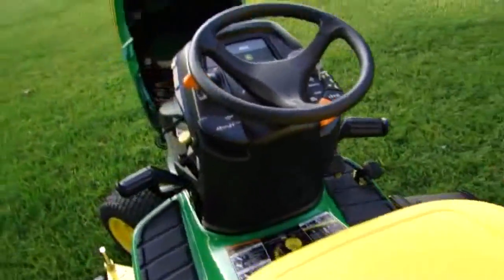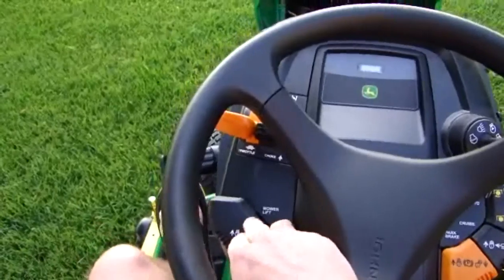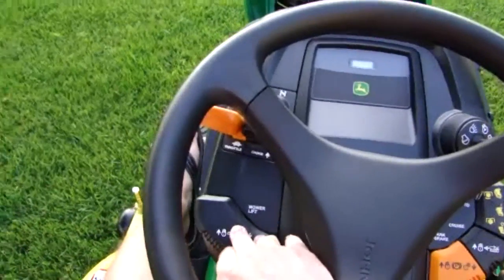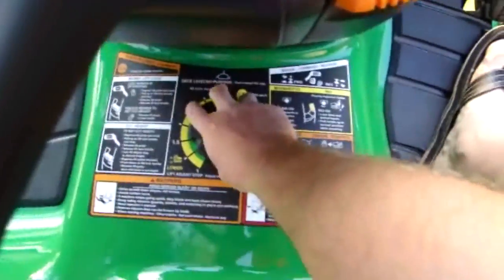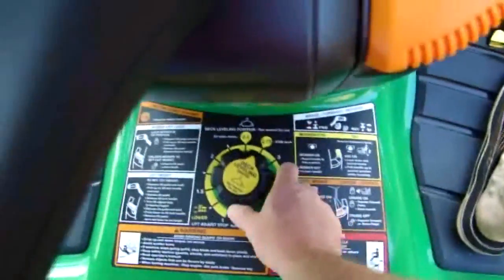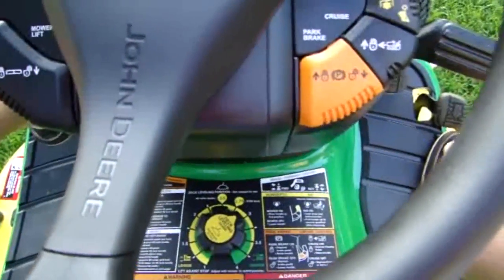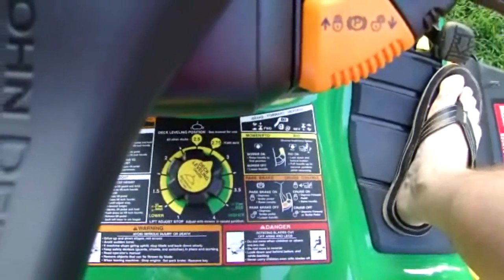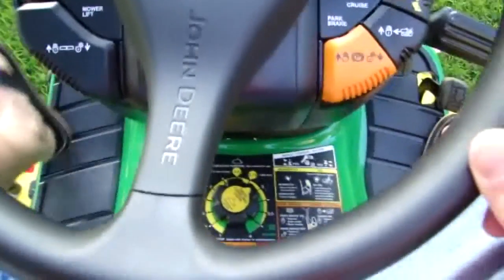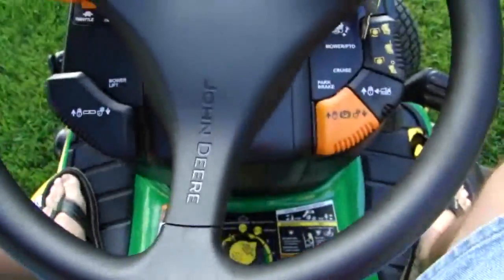I like the deck height adjustment on it. Your left pedal is for your deck height adjustment — it's locked right now, so you push down and let go, and that sets your deck height using this knob. So say you want it at three inches — there we go. It has quarter-inch adjustment in between so you can fine-tune it however you want, which I think is nice. And I like the foot pedal for raising and lowering the deck — I think that's a good idea.